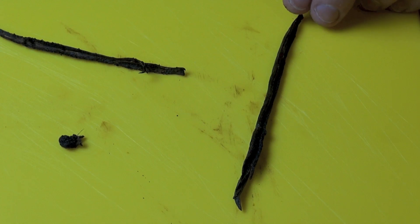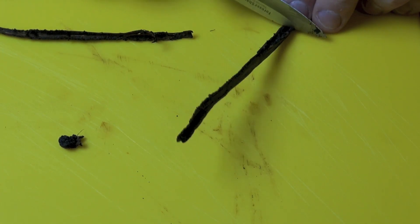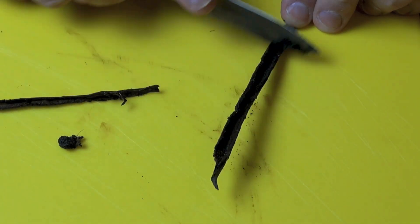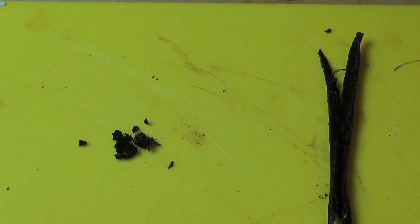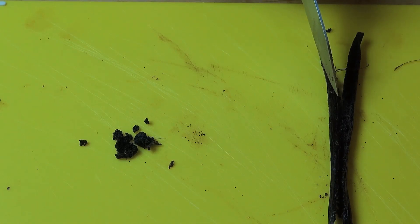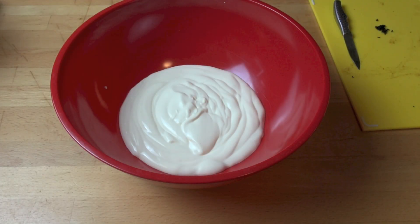First things first, I've got a vanilla pod here. What I've done is cut it in half and split it down the middle, so I can take the back of a knife and just scrape all those beautiful vanilla beans out of the inside. Look at that — beautiful! That's concentrated natural vanilla flavor. We'll just be using the vanilla beans today. Don't throw the pods away — put them into a jar, fill it with sugar, give it a shake every couple of days, and you'll end up with lovely vanilla-flavored sugar.